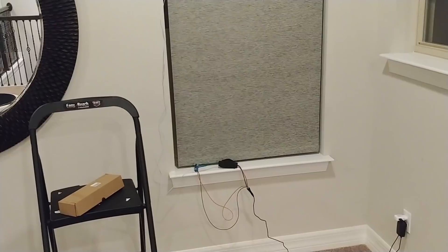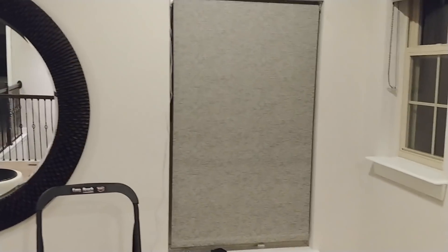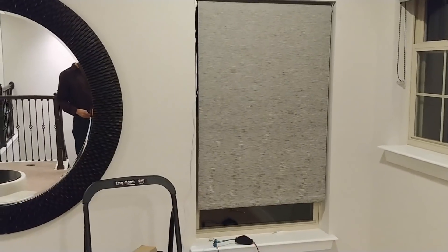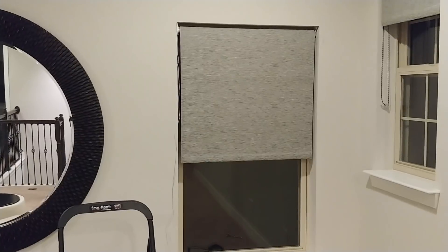Alexa, open the upstairs shade to zero percent. I'm not quite sure what went wrong. Sweet.